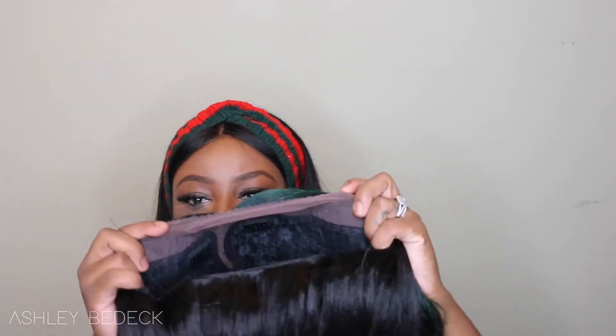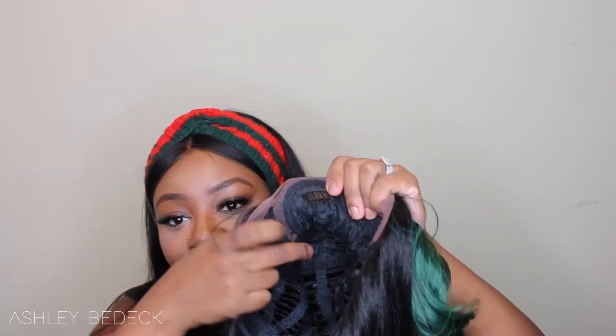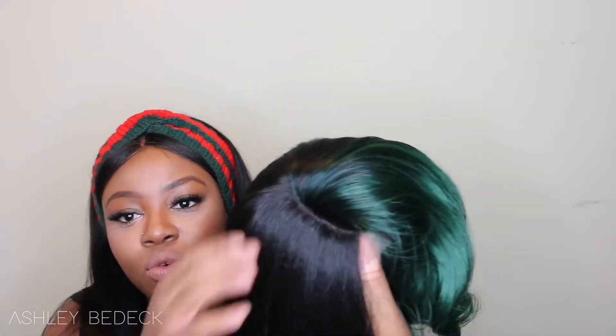First of all, the lace front — there's lace along the entire perimeter of the hairline, and right here is where you have lace for your parting. Feel free to add your powder inside right here, that way it will help conceal the knots on the outside. Then you can add more powder on top just to make it look that much more realistic. This is what the parting looks like.